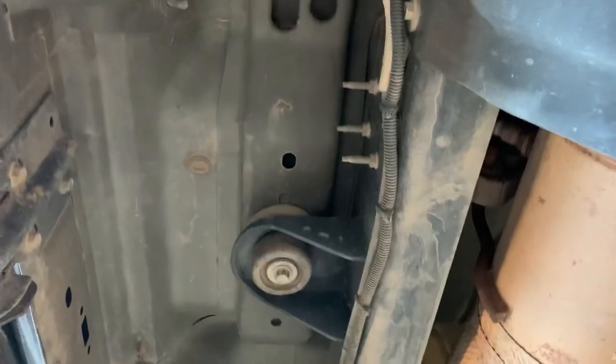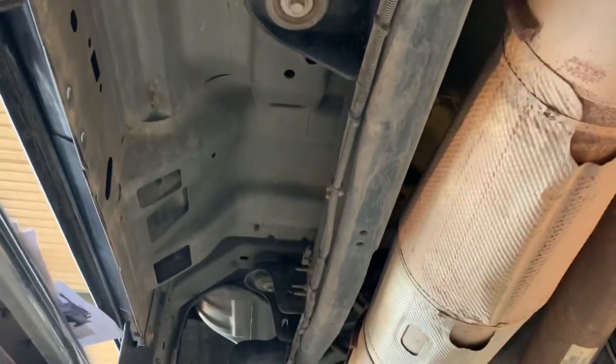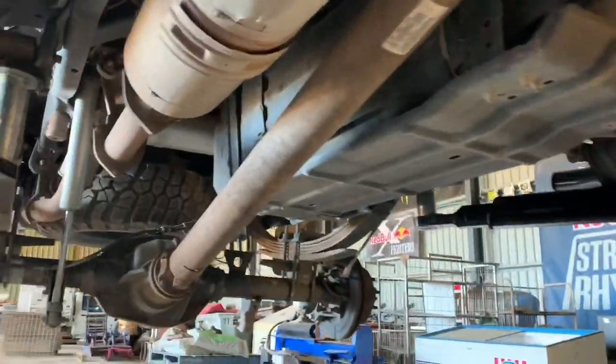There's plenty of room under the sides of this thing to actually mount spare batteries and air tanks. I'll give you guys a look at the air tank - that's where I've got the air tank mounted.